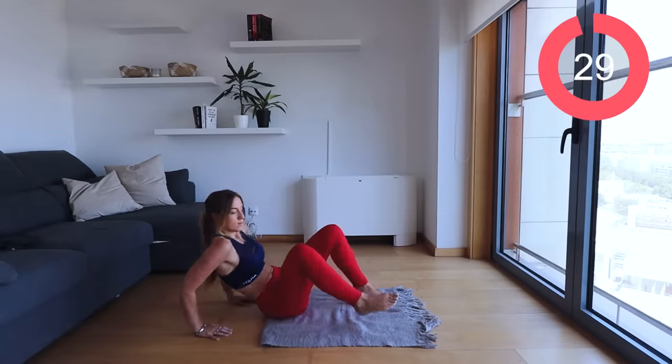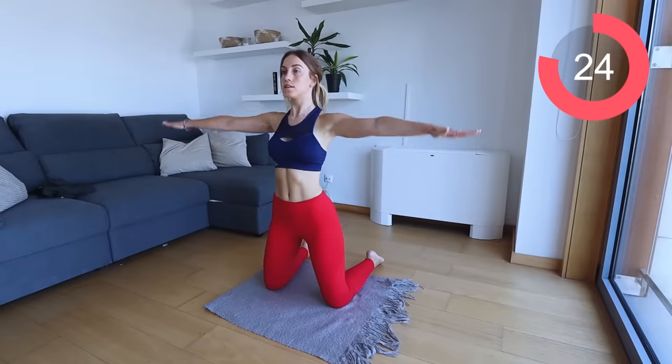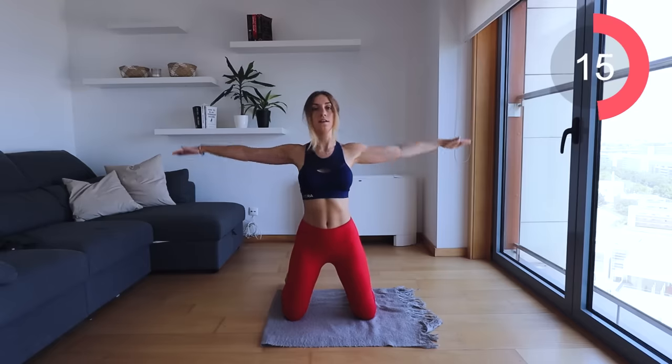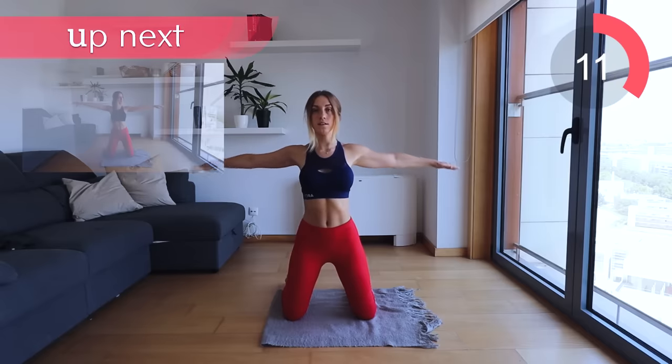Great work, back to the beginning guys. Arm circles facing me, navel sucked in. Reverse that circle, keep those arms out straight, do not drop them.